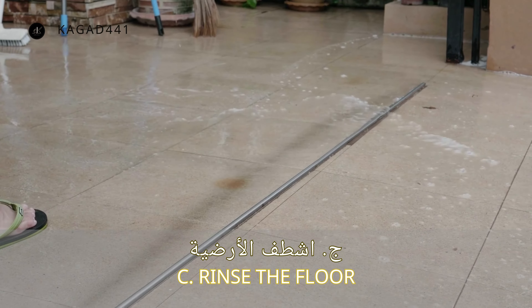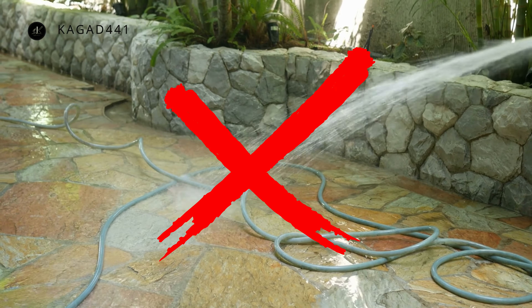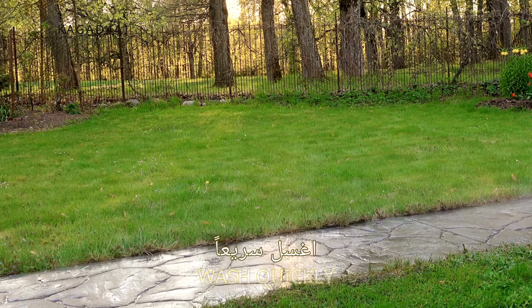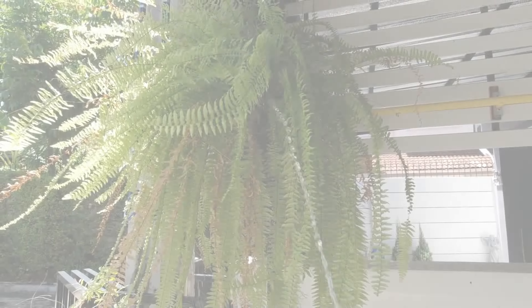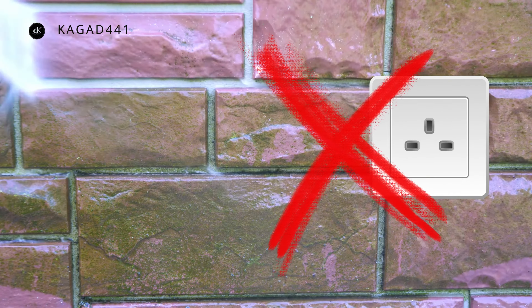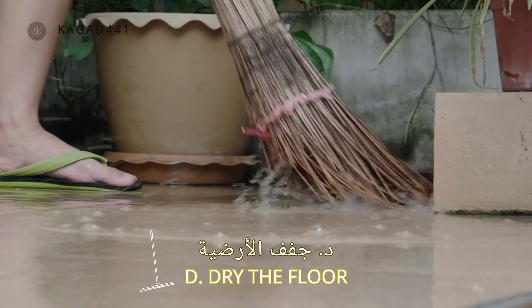Be careful not to wash the floor before cleaning it of dust, as it will be difficult for you to push the dirt out with water. You can add soap or floor disinfectant to a bucket of water and stir it until it mixes well. Pour some water on the floor and then scrub the floor well with a long brush to get rid of traces of cars, feet, bicycles, and any dirt.